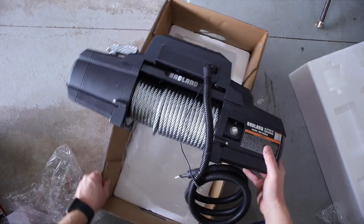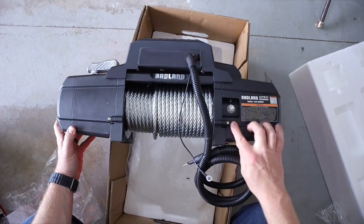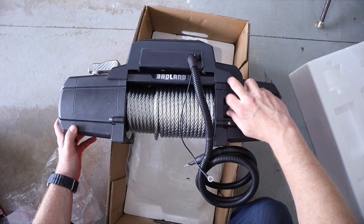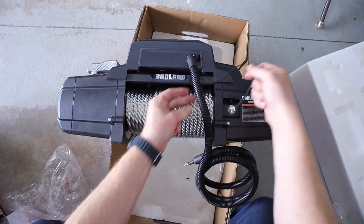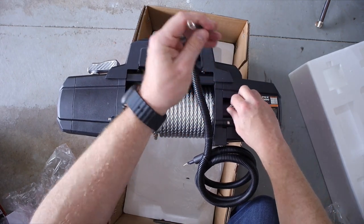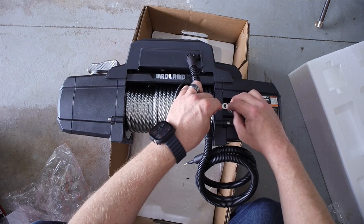Now we get to the main portion of the show — the winch itself. Starting with the back: I always wonder why winches have an extra ground that's not connected. I guess it's for that solenoid relocation thing we were talking about, but I can't leave it unconnected, so I'm going to connect it right now.